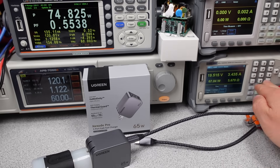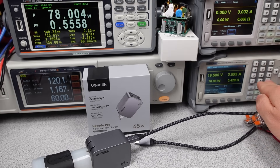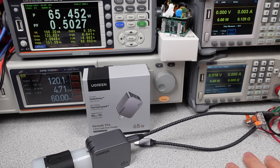A power adapter that has any wires leaving the unit has to be able to survive damaging conditions like a short circuit. These power adapters did well here, safely shutting down during any overload conditions. Both units safely shut down under overload conditions.